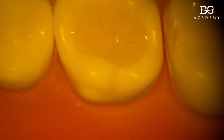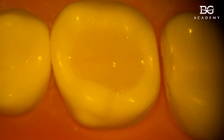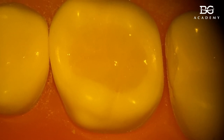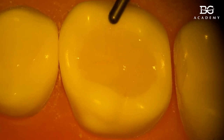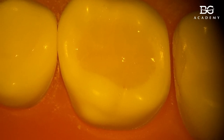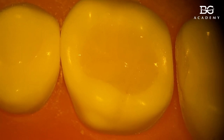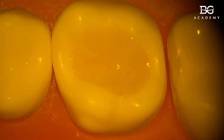I'm not creating something from scratch or improvising — I'm just following the natural anatomy. Another helpful tip when doing direct restorations: have a picture of a natural molar you want to copy if you don't have many landmarks. Then we can light cure it.